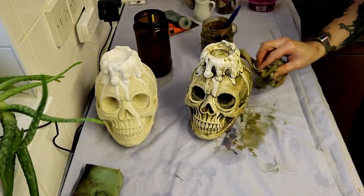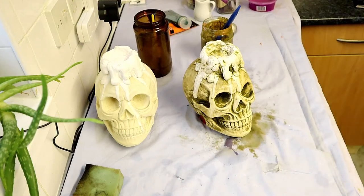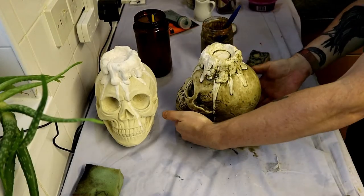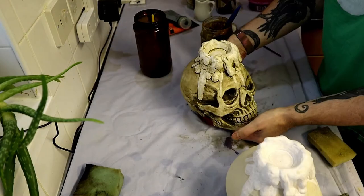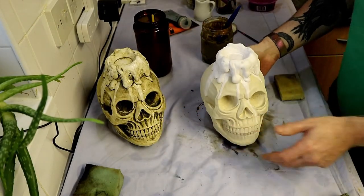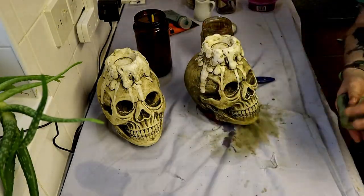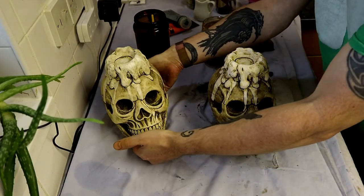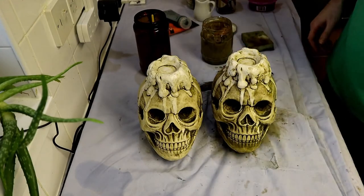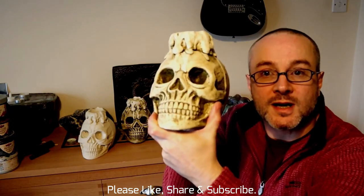Finish off the back and then do the same with the other skull - apply the wash and wipe off the excess paint. It's a nice easy job and I think it creates a very effective look, a traditional way to paint concrete with washes. Once these pieces are dry I'll seal them with some matte lacquer and then they're ready to go. There we are - two skulls with a nice effective wash and painted candles in white to give a little highlight. Hope you enjoyed the video, thanks for watching!